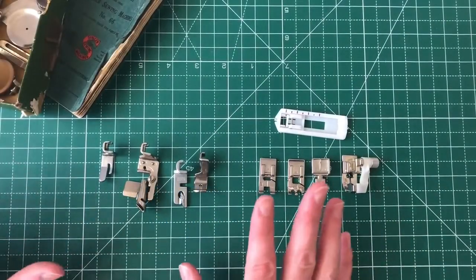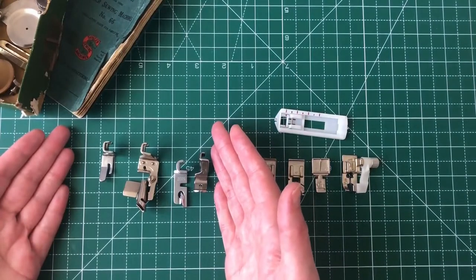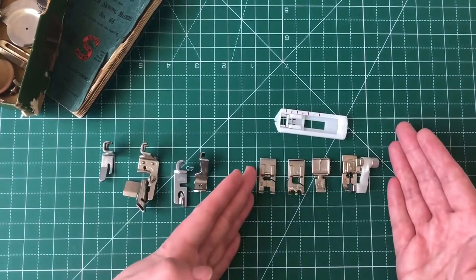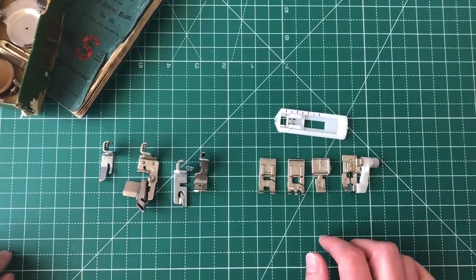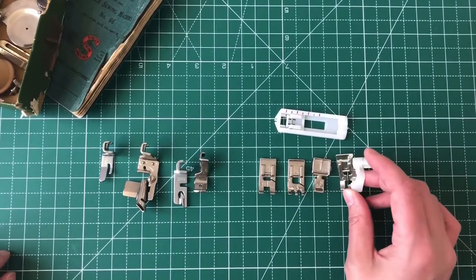Every sewing machine comes with a couple of feet. These ones came with my Singer number 66 — I keep thinking it's a 99, but it's a 66. These ones came with my Bernina, but actually I purchased one separately. I just don't remember which it was. It might've been this one, number five, which is the blind hem foot.